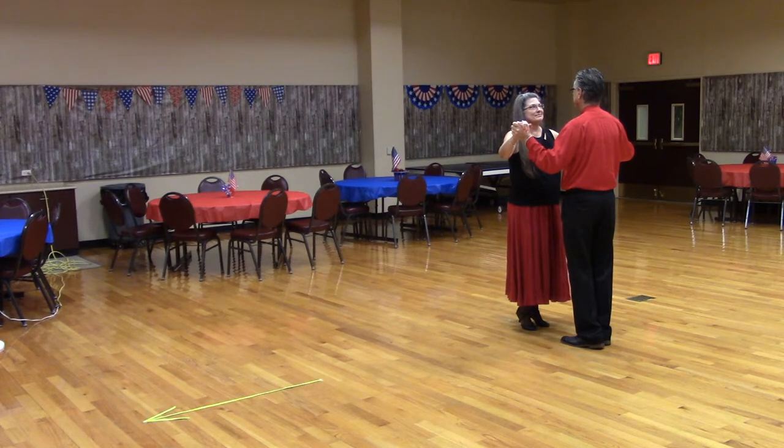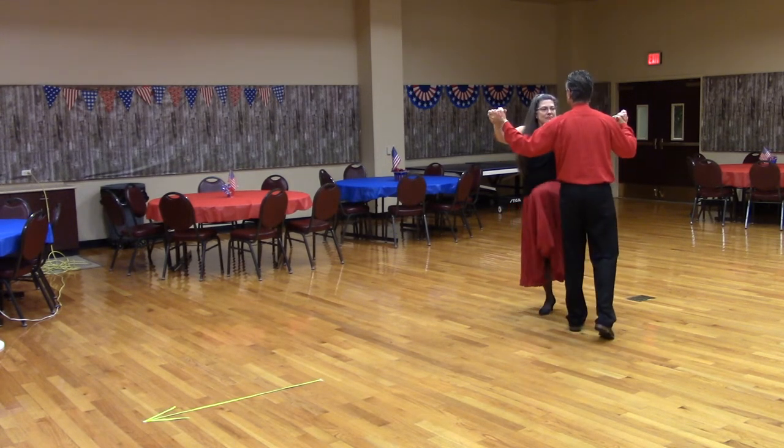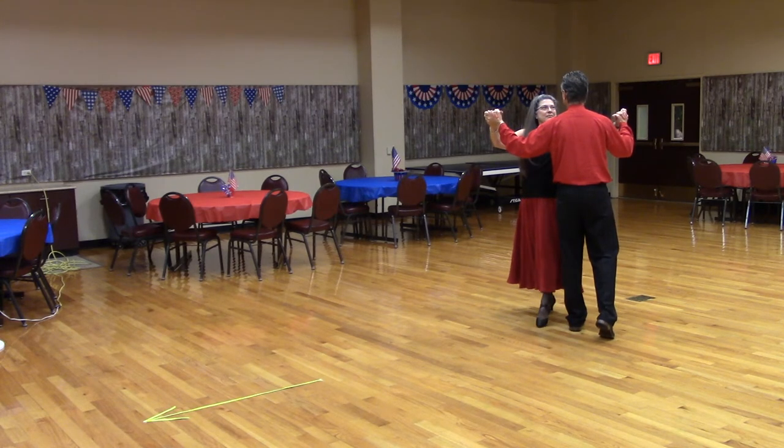So here's what it looks like. Let's get in butterfly position with the lead foot free. Ready? Développé that. Marvelous.